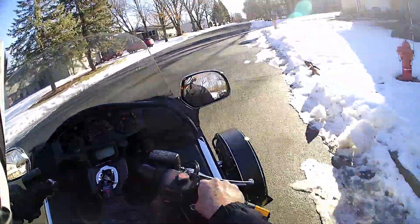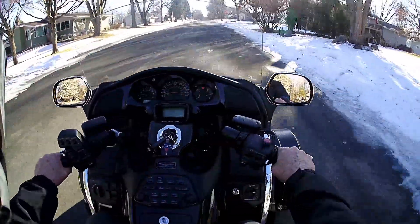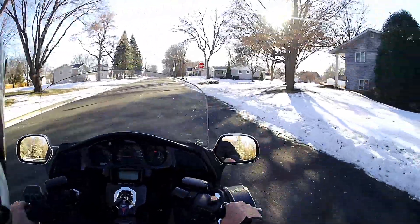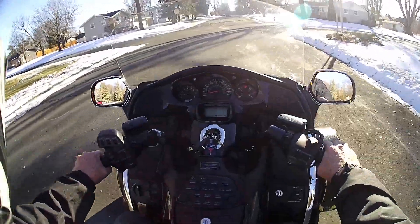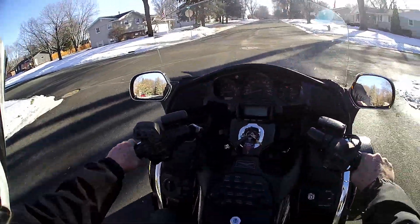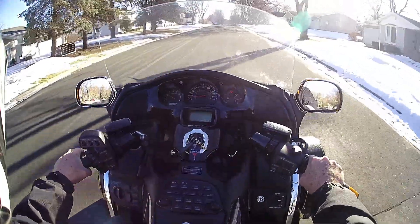I just sold my 2001. I had that one for 16 years and put 161,000 miles on it. And I decided, just for the heck of it, to buy three Gold Wings — so that's what I did. I kept this one for myself and sold the 2001. Basically, I can't tell any difference; they're identical machines.